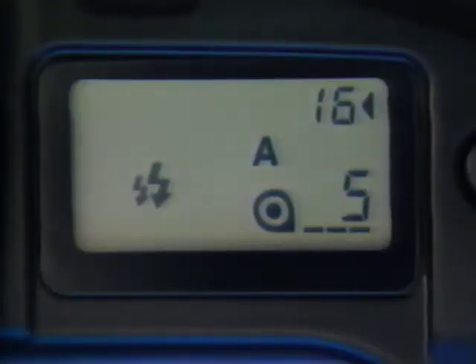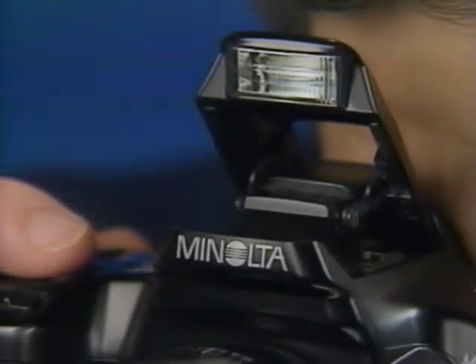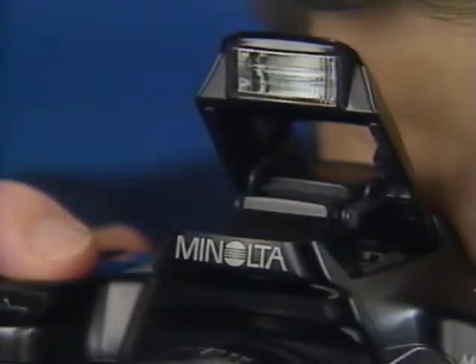If the flash is up in shutter priority mode, it will fire each time the shutter release is pressed — shutter speed and aperture set automatically. In aperture priority mode, you set the aperture and the shutter speed is automatically set to 1/90th of a second. If the flash is not up, manually pop it up by pressing the flash pop-up button, then it will fire each time. In manual mode, you can select any aperture, but shutter speeds are restricted to 1/90th of a second and below.